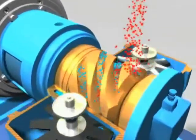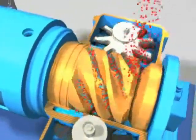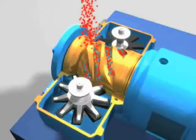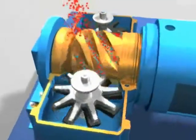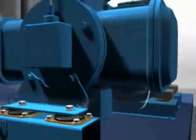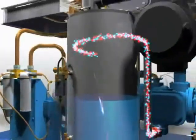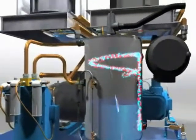Purified water injected into the compression element lubricates, seals, and cools the process. The compressed air and water mixture is discharged from the compression element and passes into a water separation vessel. The low temperature rise of the air means that a final air cooler is not necessary.